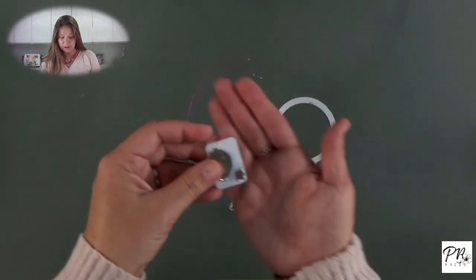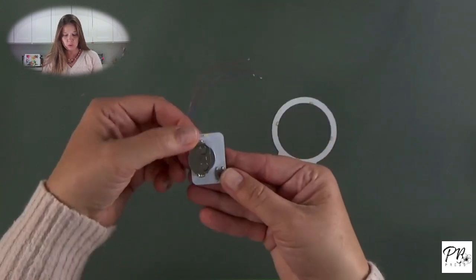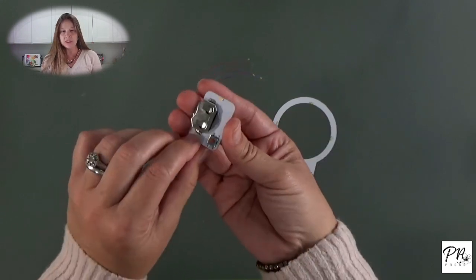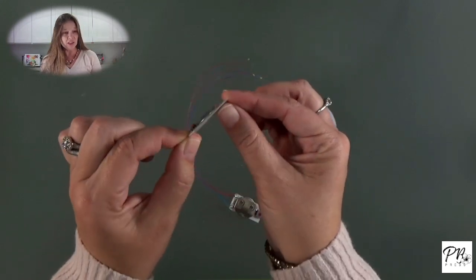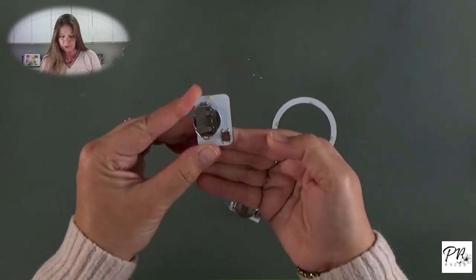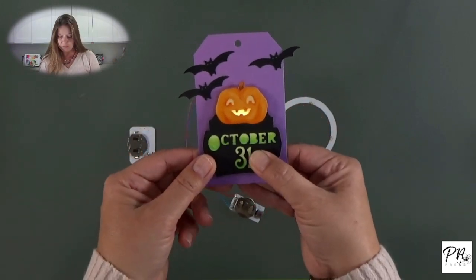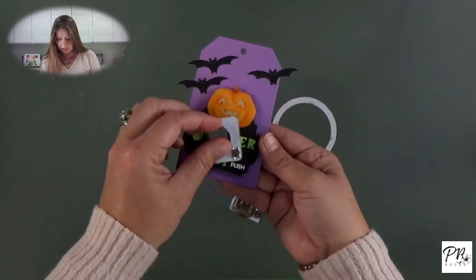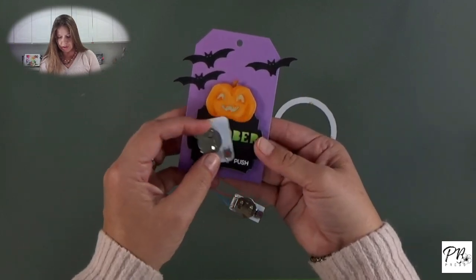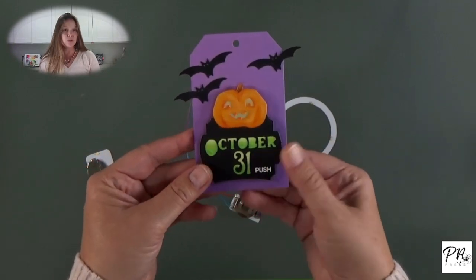Exciting news first. We have a brand new product. This is our One Light and just like the name implies it has one light. The battery and the switch are already there for you. So I want you to think of this as just a little flat flashlight that you can sandwich into your card and easily light up. Here's a quick little card or tag that I made with this — you can see it's just the light underneath his chin and the button's right there. A little bit of foam tape pops that up. Super simple to use.